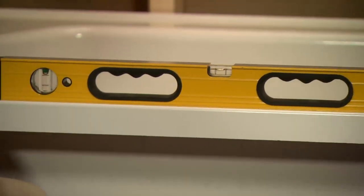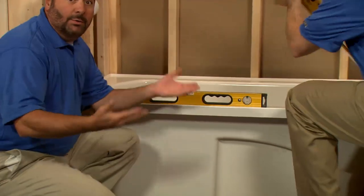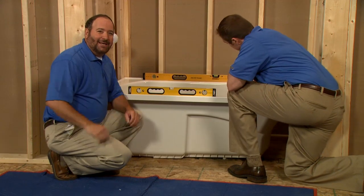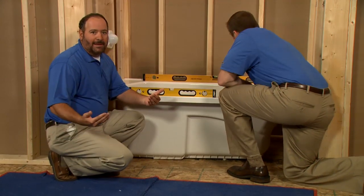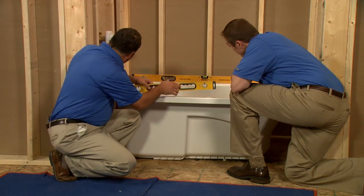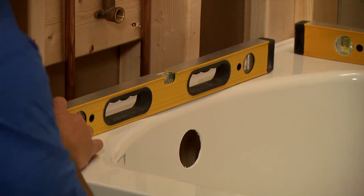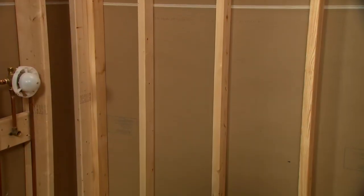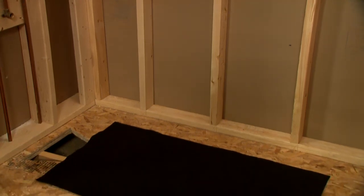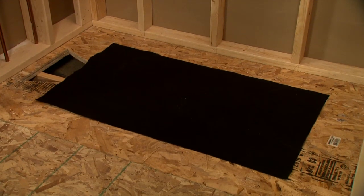We'll check level on all sides and we'll make sure that the bath is resting on the subfloor without rocking. If you have to level the bath, the installation guide gives you instructions on how to use shims or a mortar cement bed to achieve a perfectly level installation. If a felt pad is included with your product, be sure to install it between the subfloor and the bath. You'll find more information in the installation guide.